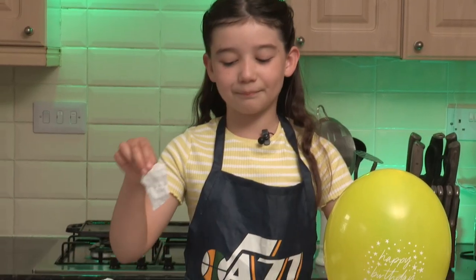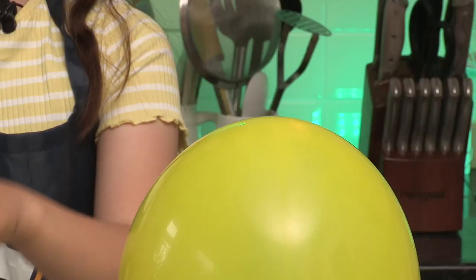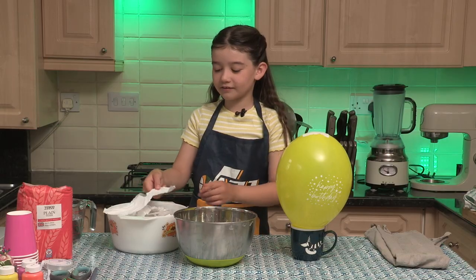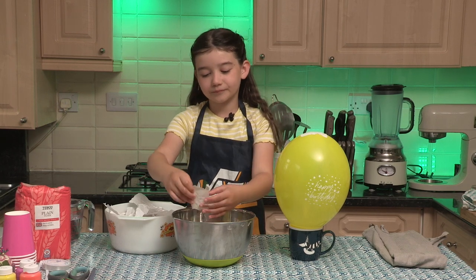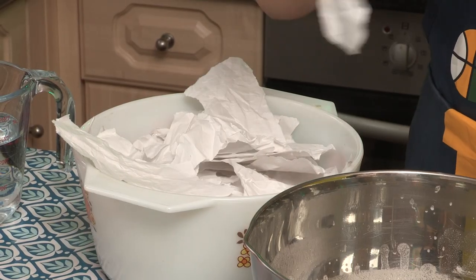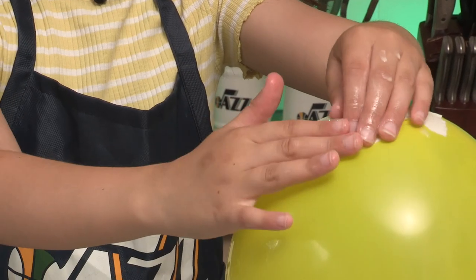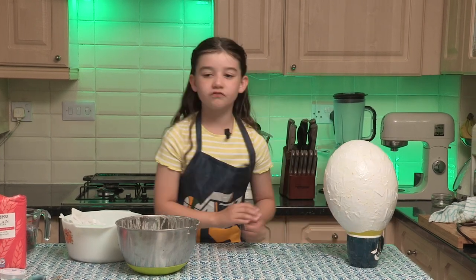We dip the paper into the glue and use our fingers to scrape off the excess, then smooth it onto the balloon. We'll keep doing this overlapping pieces until our whole balloon is covered. Now that our balloon is covered we're going to set it aside to dry for 24 hours.